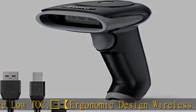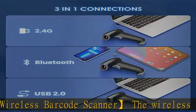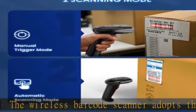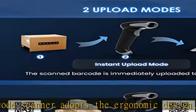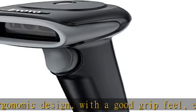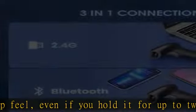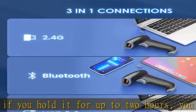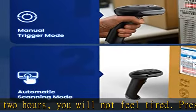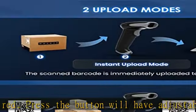The Bluetooth barcode scanner is built to survive harsh treatment, including 2m (10ft) drops, 100 x 1m (3.3ft) tumbles, and working temperatures from 0°C to 40°C (32°F to 104°F), with IP54 rating and high shock resistance. With an industry-leading 2500mAh battery, a full charge allows 30 working days scanning 2,000 barcodes a day, with a standby time of 720 hours.